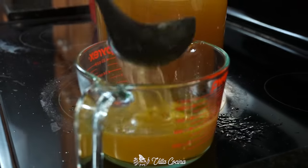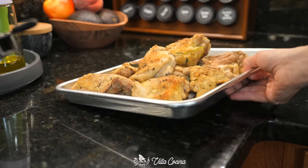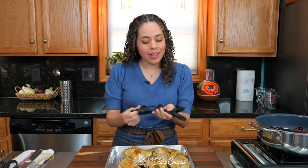Measure out three cups of the still-hot broth and add it carefully straight into the peppers. Allow them to hydrate for about 10 to 15 minutes.